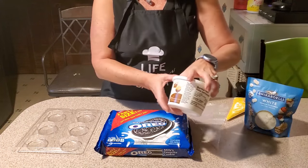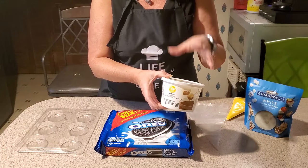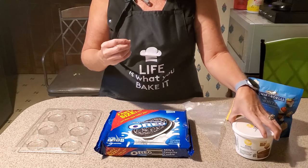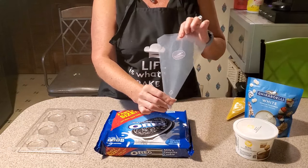I also keep on hand some Easy Thin — just a thinning aid. It's oil flakes, basically just a thinning aid for your chocolate in case you need it a little bit smoother and a little bit runnier for your dipping. And of course I use a piping bag for my chocolate.